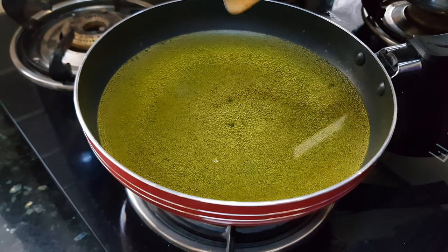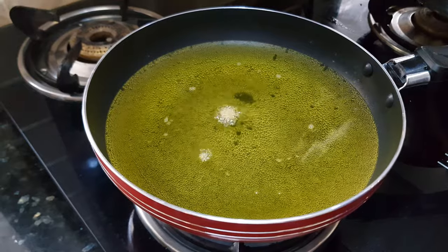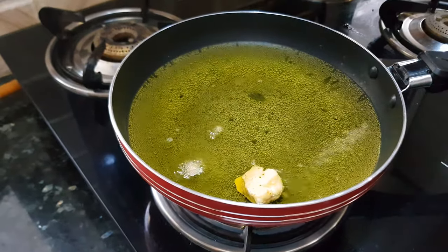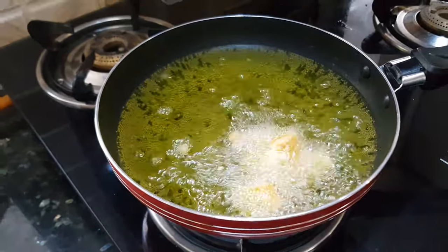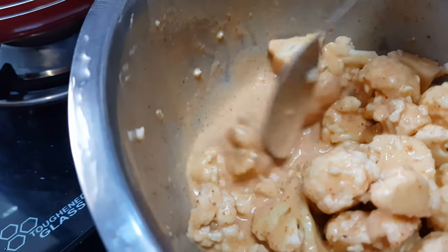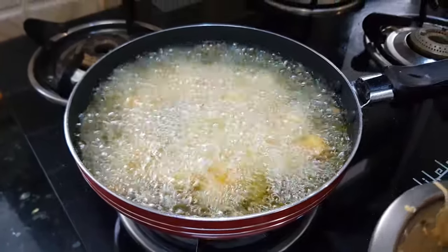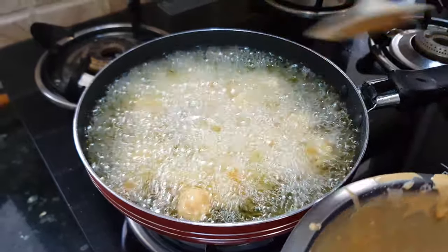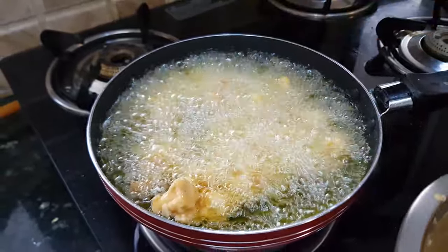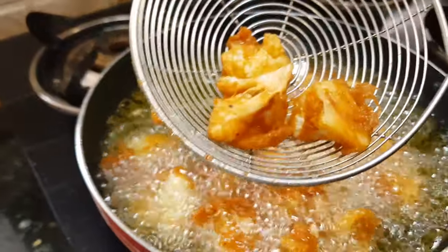Now the oil is hot — let's check it. The oil is ready. Drop in the cauliflower florets one by one, making sure each floret is covered with batter properly. Fry these florets on medium heat so that the cauliflower gets cooked properly. Don't move the florets too much, otherwise the coating will come off. Now these florets are fried properly.